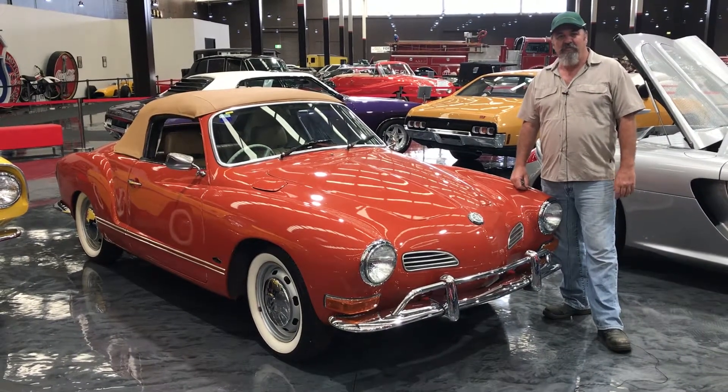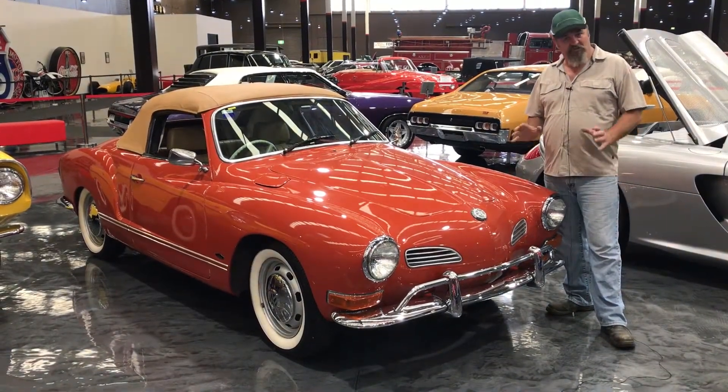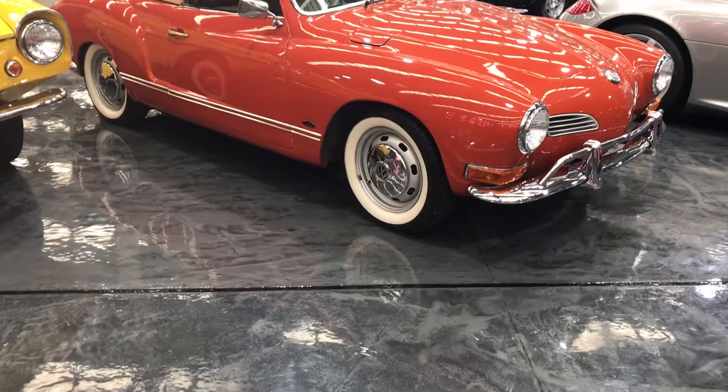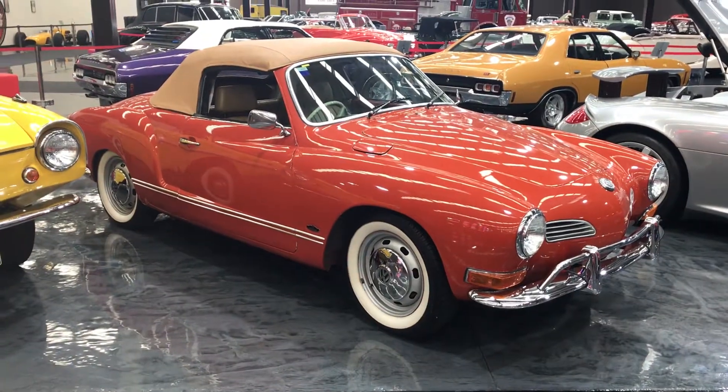G'day guys, Glenn down at Gossett Classic Car Museum here. We have a really strong V-Dub following down here, and this is one more. It's the Karmann Ghia. It's a 69 model. What a beautiful machine.